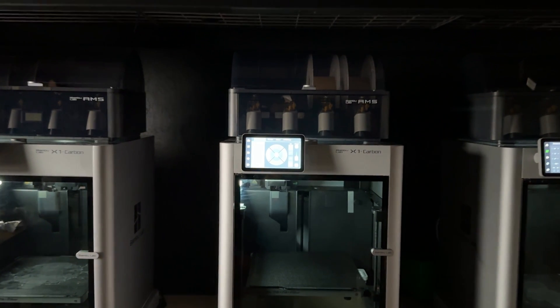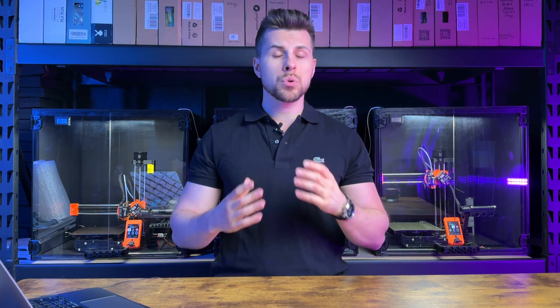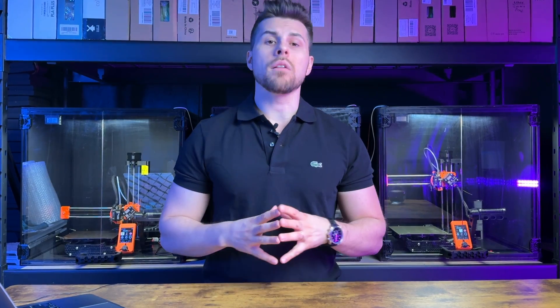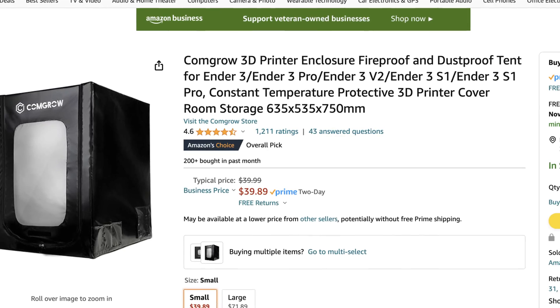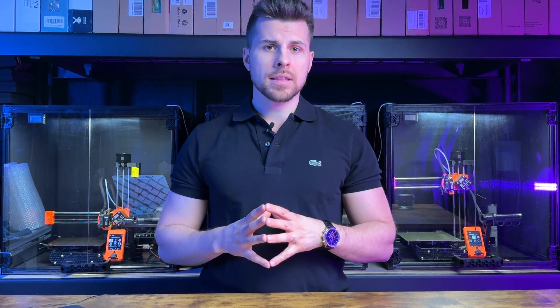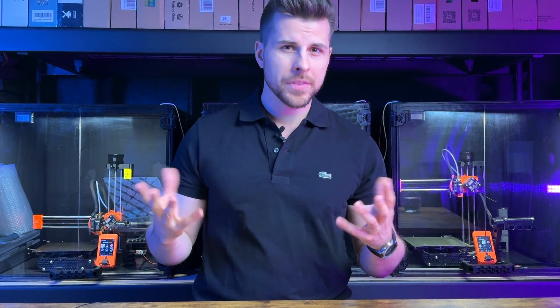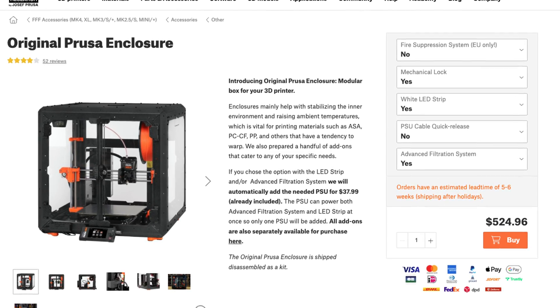So if you didn't upgrade your Cartesian printer to an enclosed new printer, an enclosure will most likely improve your 3D printing experience. But which enclosure is the best? Looking at what was available on the market, I wasn't very fond of the offering — the weed tents on Amazon look somewhat flimsy, the DIY ones like the IKEA Lack always seem to lack something, and the metal pro ones always had a hefty price tag.